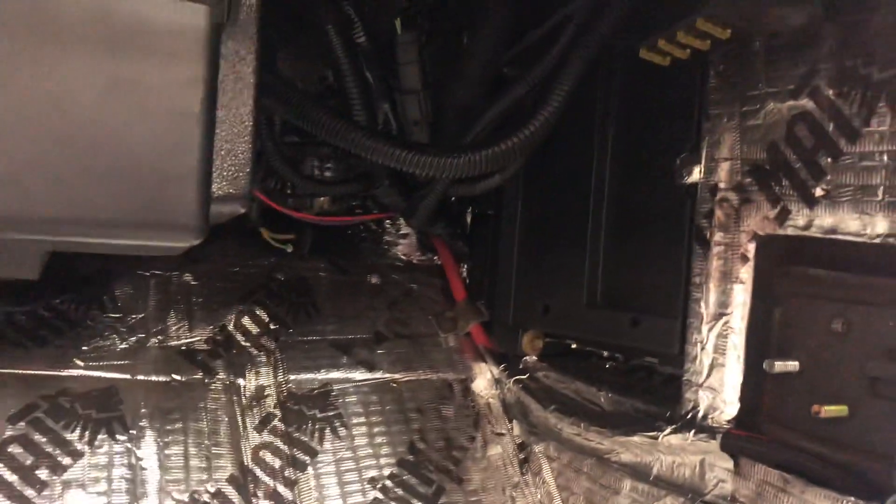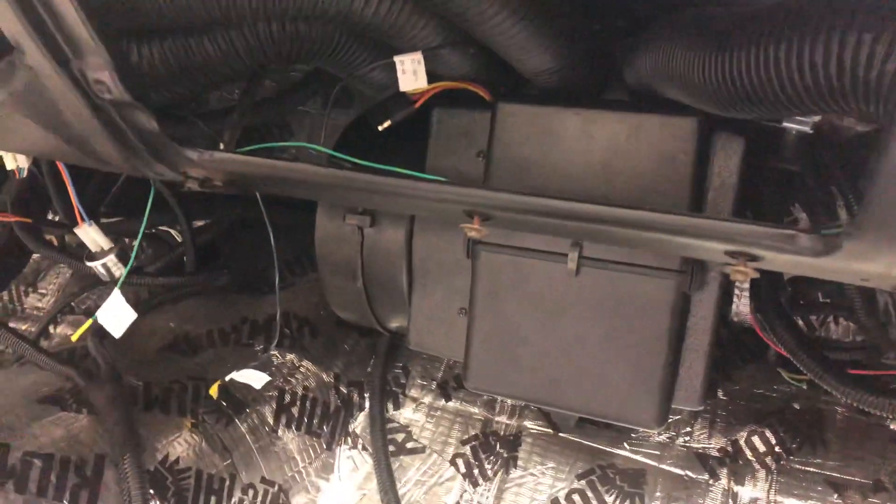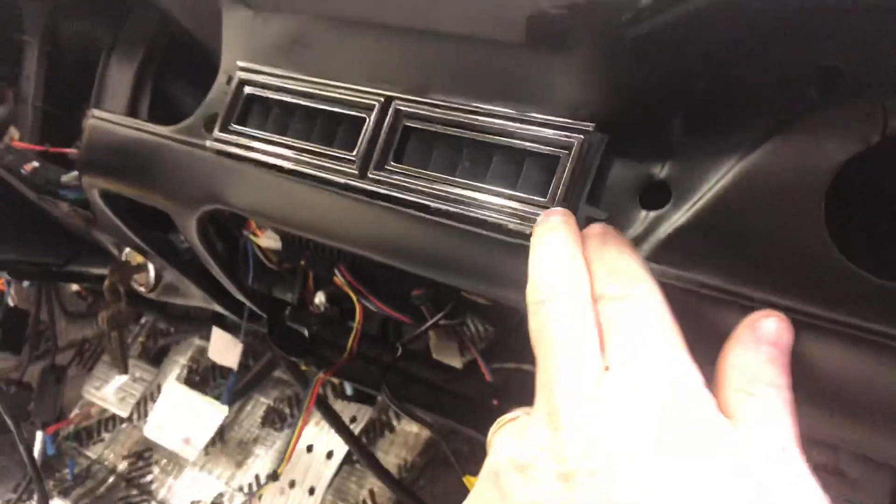I'm still working on some electrical work for it. There is the Coyote computer, here are some fuses and relays for the swap harness. Along with the Old Air setup it also came with the factory-style vents.